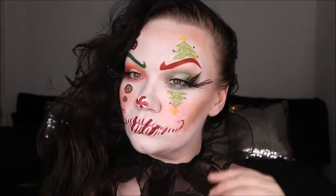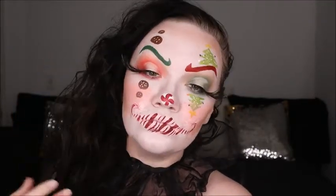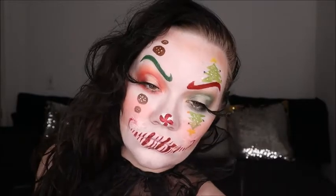Hey guys and welcome back to my channel. Today we're kicking off the 12 days of Christmas with a Christmas skull. If you want to see how I created this look, make sure you stay tuned.